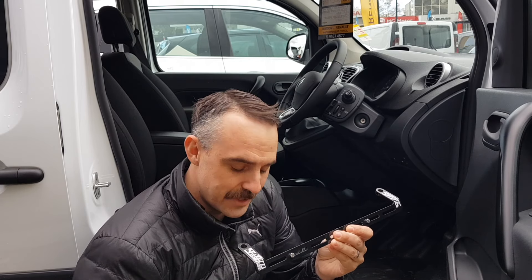Hello, welcome to CAP Industries. This video is the installation video for a Renault Kangoo fire extinguisher bracket from CAP Industries.